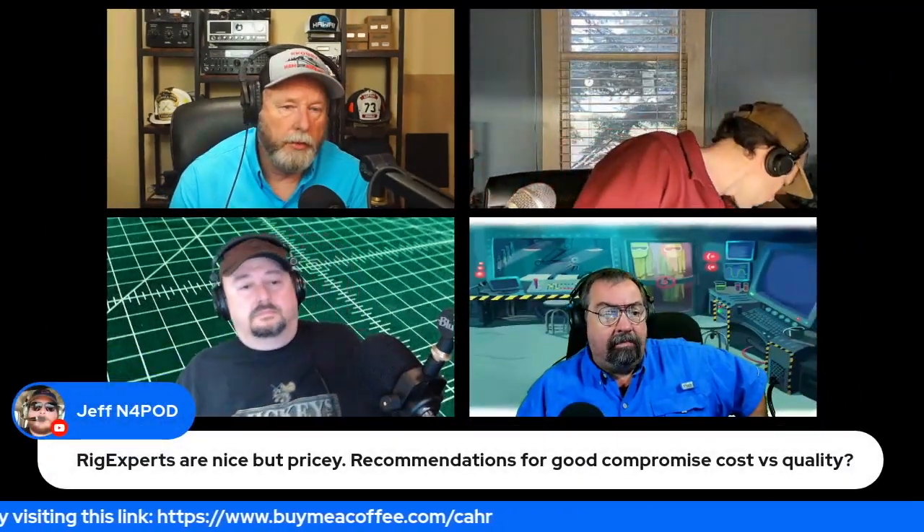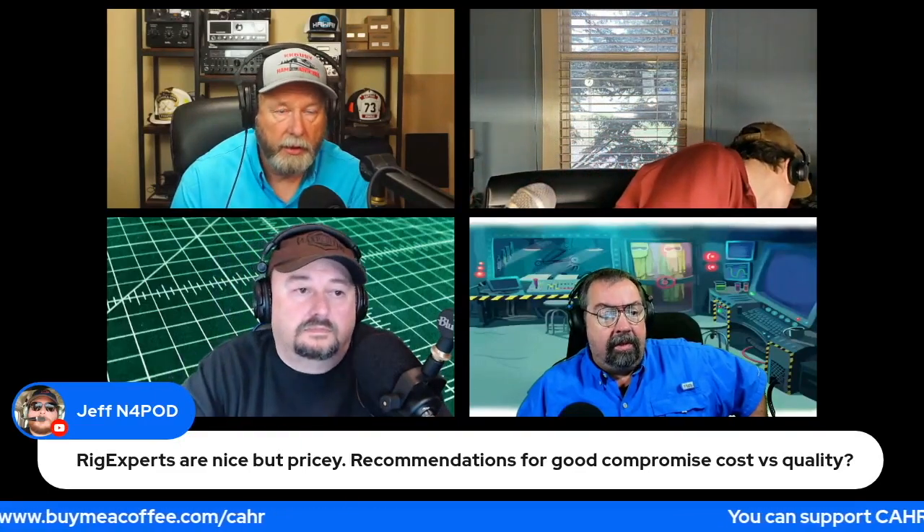The Comet antenna analyzer is a super nice analyzer too - it's about $350. I can't remember the range on it. It goes to 440. It's not MFJ though - it's Comet. It looks like the MFJ, but the batteries actually last on the Comet. Everyone I've talked to says the batteries don't last very long on those MFJs, which have been around forever. The MFJ is the bigger one with a plain LCD display and no color, right? The Comet has a color screen and does the sweep - it's like the Rig Expert or a VNA.